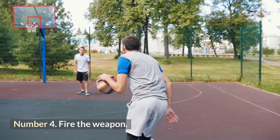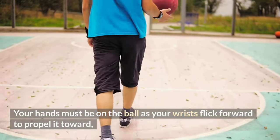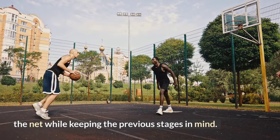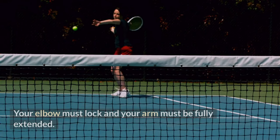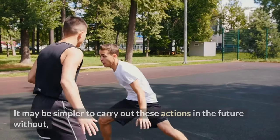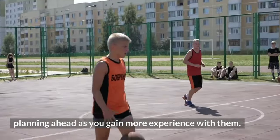Number four: fire the shot. Your hands must be on the ball as your wrists flick forward to propel it toward the net. For the ball to travel upward and into the net, make sure you arch your arms — your elbow must lock and your arm must be fully extended. As you gain more experience, it may become simpler to carry out these actions without having to plan ahead.